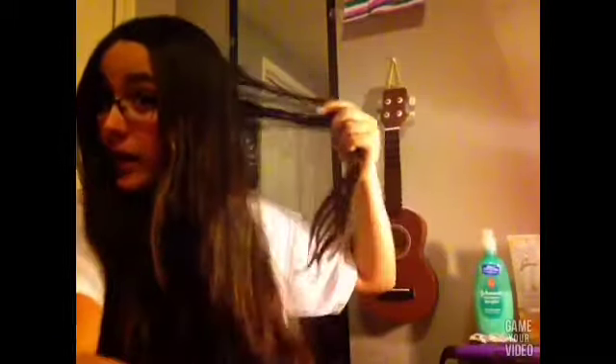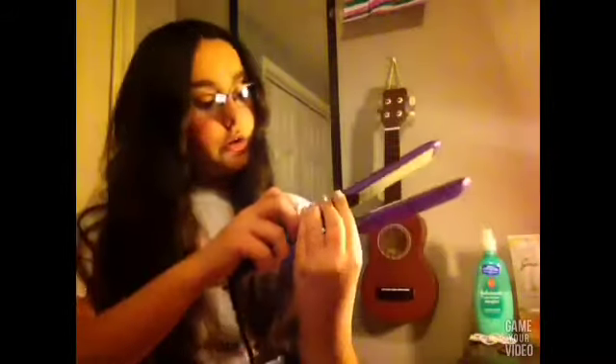So now that we've brushed our hair, my hair is a little wet. I'm going to set my hair straightener to as high as it'll go. I'm not sure how to do that.